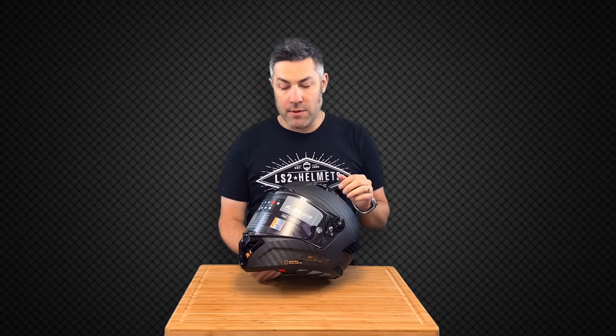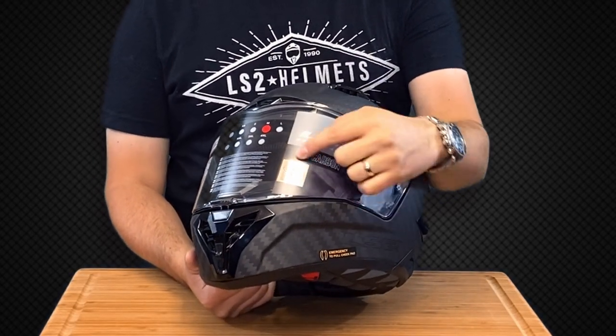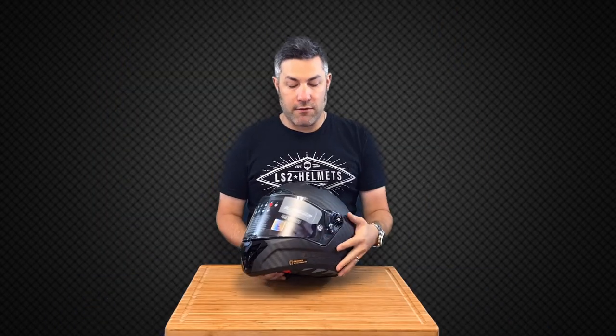That thing's phenomenal — it's a nice evolution of our previous Aero model. So first thing you want to see, take a look at the shield here and you've got that FIM hologram right there on the front.